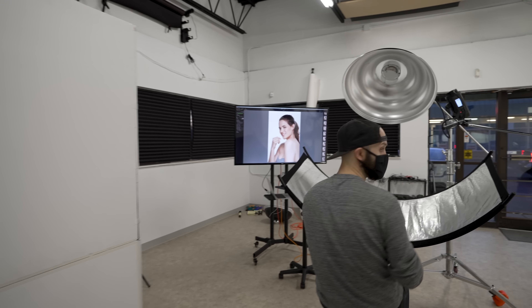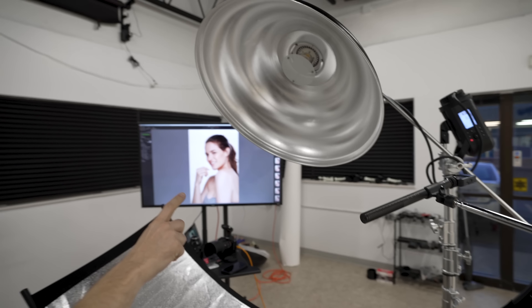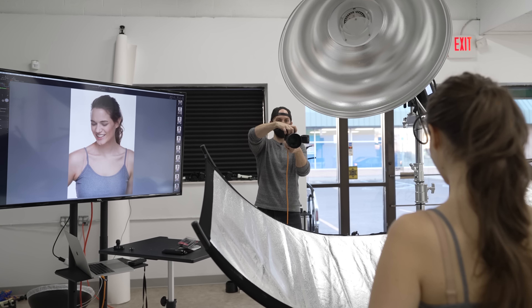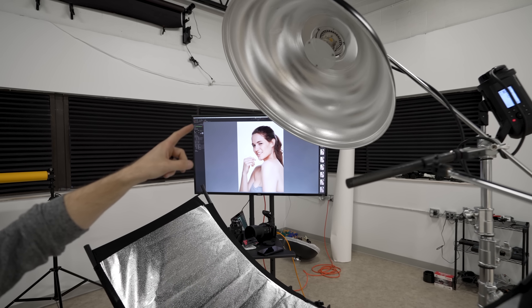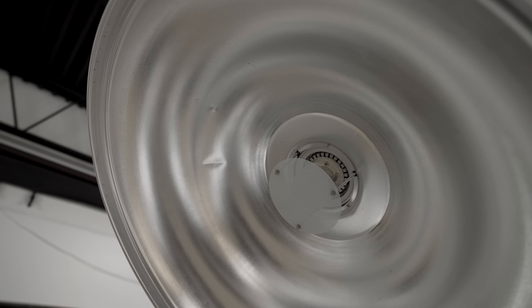And then up front, for the same setup, we have a 28-inch beauty dish overhead. This is kind of the ribbed beauty dish, similar to a Mola but not exact. And inside the beauty dish we don't actually have a complete deflector plate.